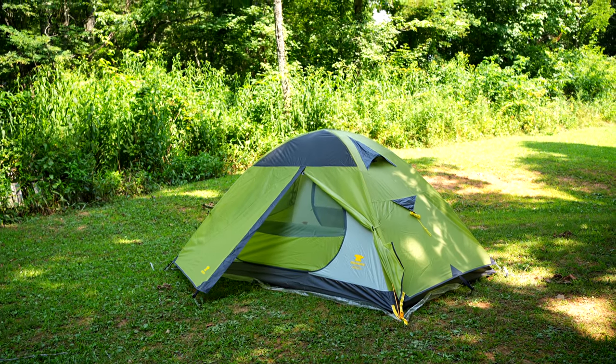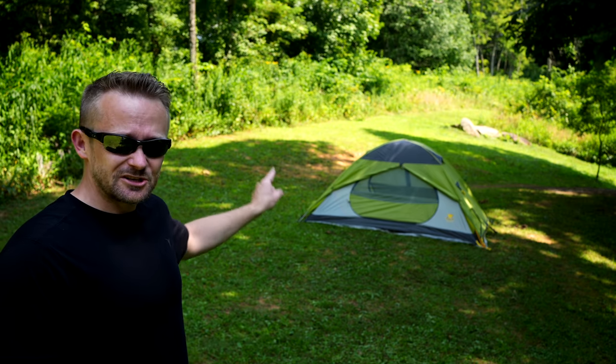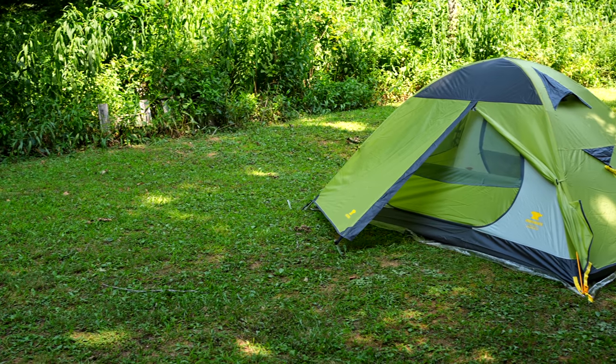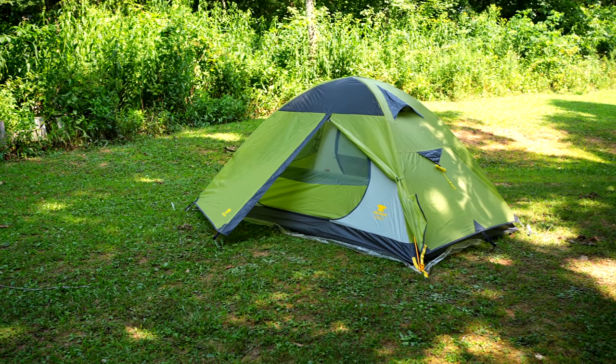It blocks air, it's hot — it really is. Again, it's 77 degrees today, there's a nice breeze in the air, and inside of this tent, set up in the shade, it is stifling hot. I could tell you already, without testing this tent out, that if you live in a hot environment, this is not the tent for you.